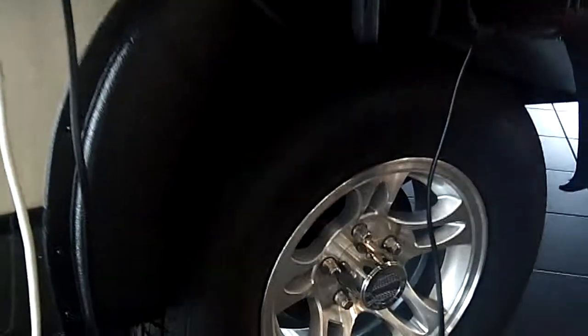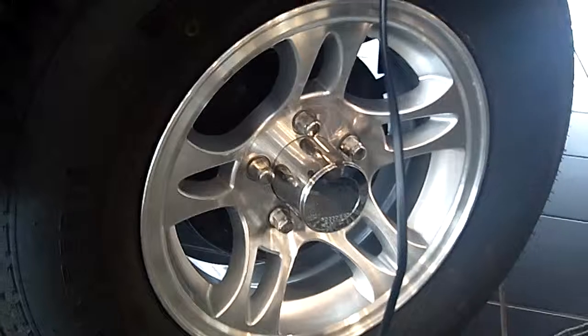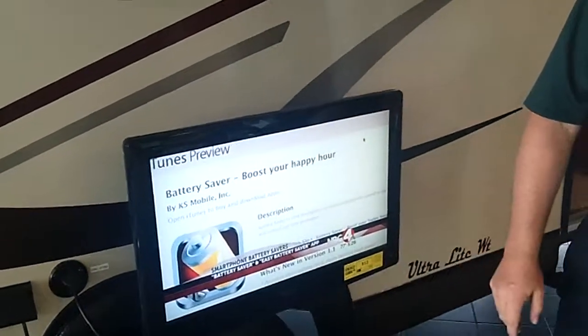Before we go up front and take a look around, I'd like to point out that you've got trailer radial tires with aluminum rims on this trailer. Nice upgrade — most trailers are going to come with a bias ply tire and a steel wheel, not this trailer. You've got radial tires with aluminum rims.